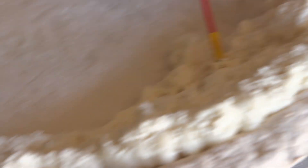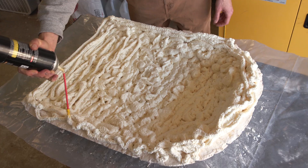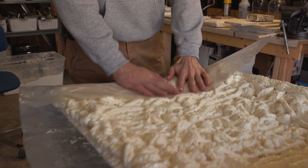You should go a little easy on that spray foam. Make a nice little tight seal.